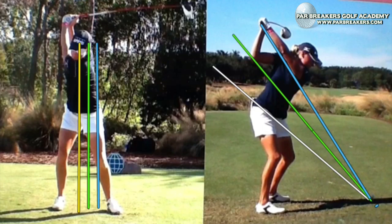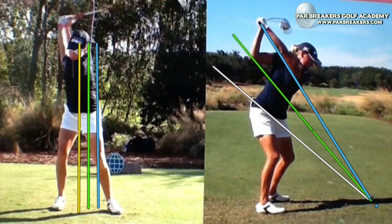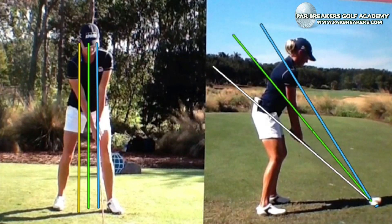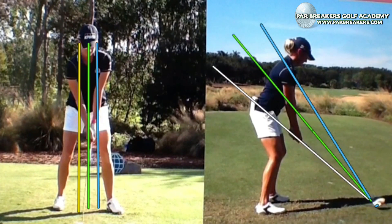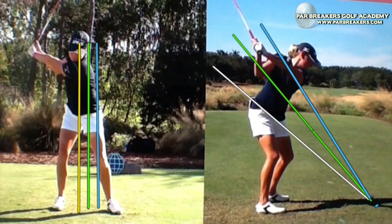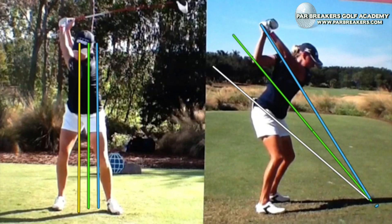If we take a look at the position on the left, we can see that her head has moved back to the rear post. Stacey is a two-post swinger and a two-plane swinger. Her head starts right at the green post, which is the center post. As she goes back, she gets her sternum right onto that rear post and then rotates right around that, up to the top.